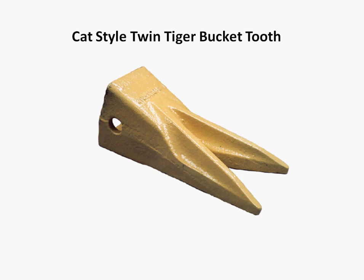Typically, the twin tiger bucket teeth don't have a tooth centreline, which means that they're not reversible — you can't flip them over to get a longer life. However, what you can do is rotate the points to get a better wear balance. By doing this, not only will you extend wear life, you'll also speed up productivity, which means more bang for your buck and more money in your pocket.